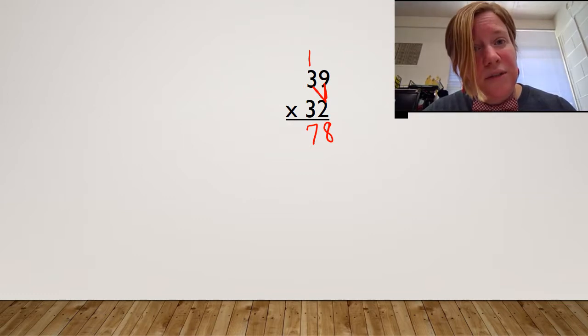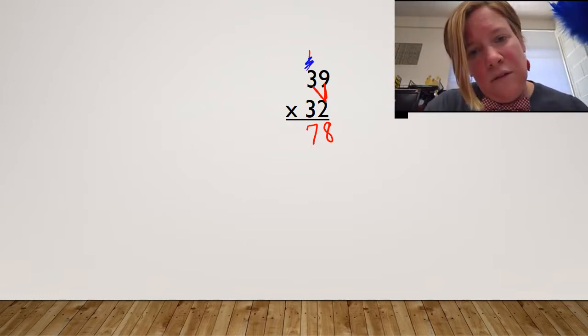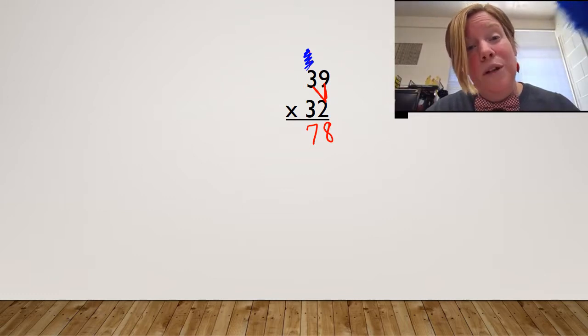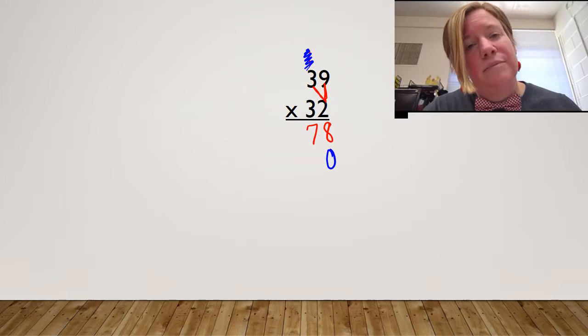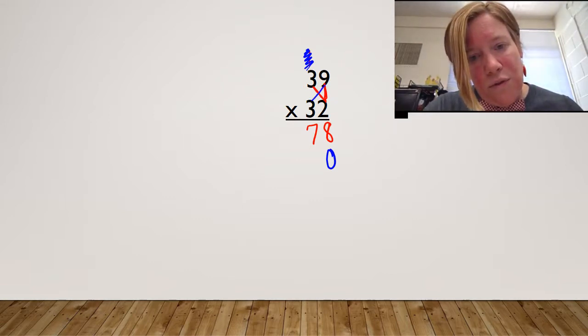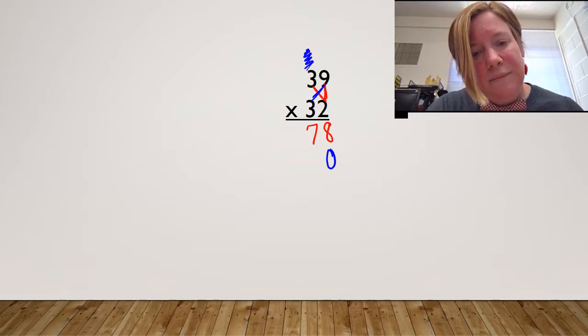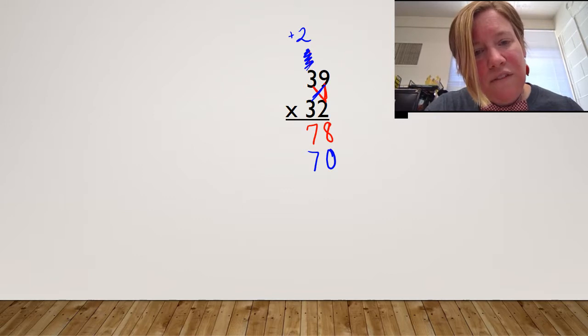I'm finished, so I need to do housekeeping. I'm going to do a little bit of sweeping — sweep, sweep — get rid of it. And I'm going to plump my pillow, put my placeholder zero right in line. And I'm ready to multiply my tens. I go over first this time, working on my bowtie up here. Three times nine is 27 — carry my two — and then I finish my bowtie by going up. Three times three is nine, plus two is 11.